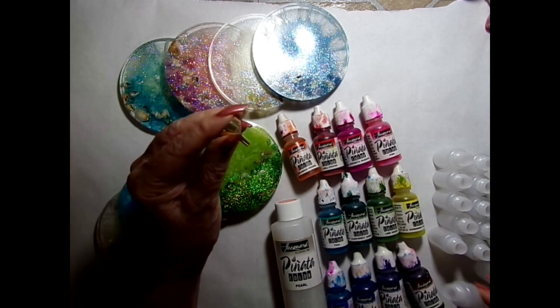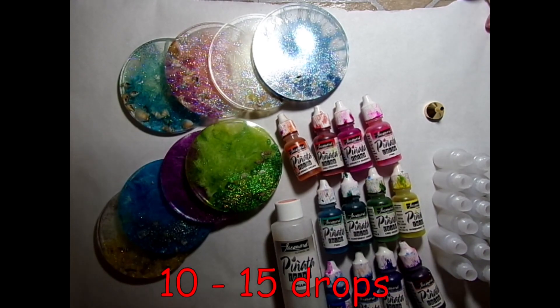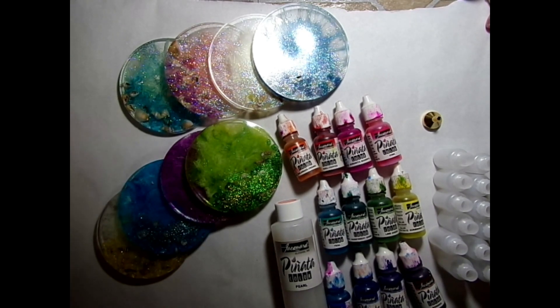I'm going to put half and half — half of this is going to be pearl — with this cute little applicator. And then I'm going to put in anywhere from five to ten drops of color ink, or maybe more, as I figure it out while I do it. I'll set the mixing process to music. I'll list everything below so you can find it all if you want to make these beautiful little inks.